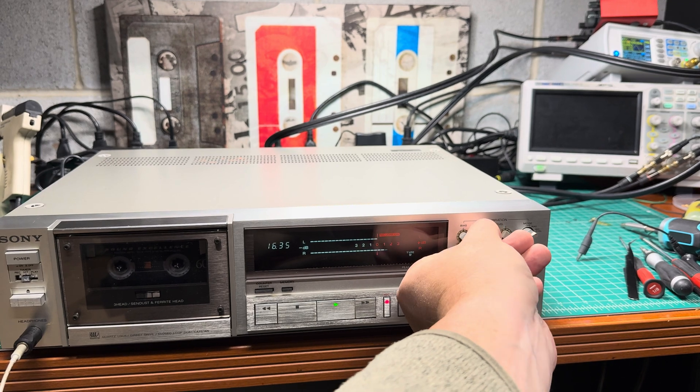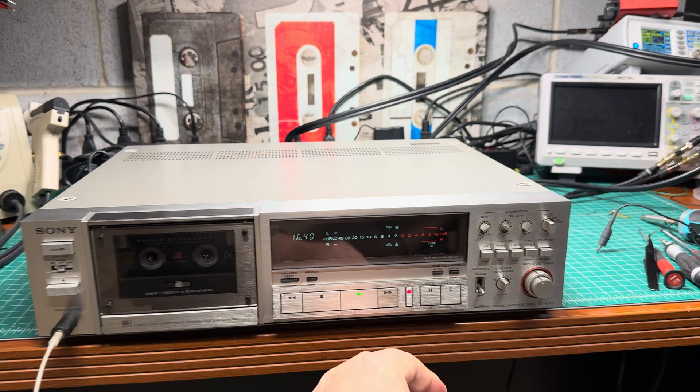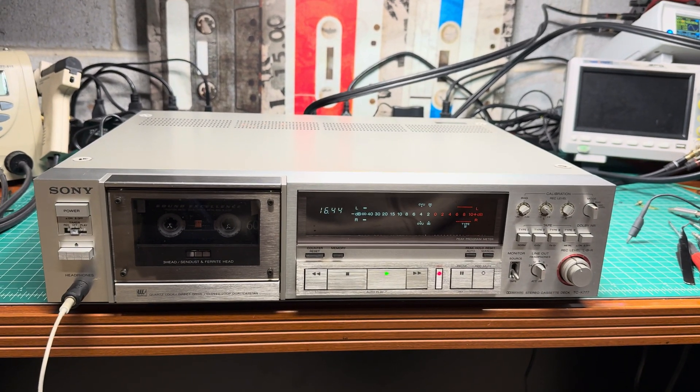All right, level seven — stronger than I can compensate. All right, this is B plus one decibel. Now we're recording. Let me play the song.